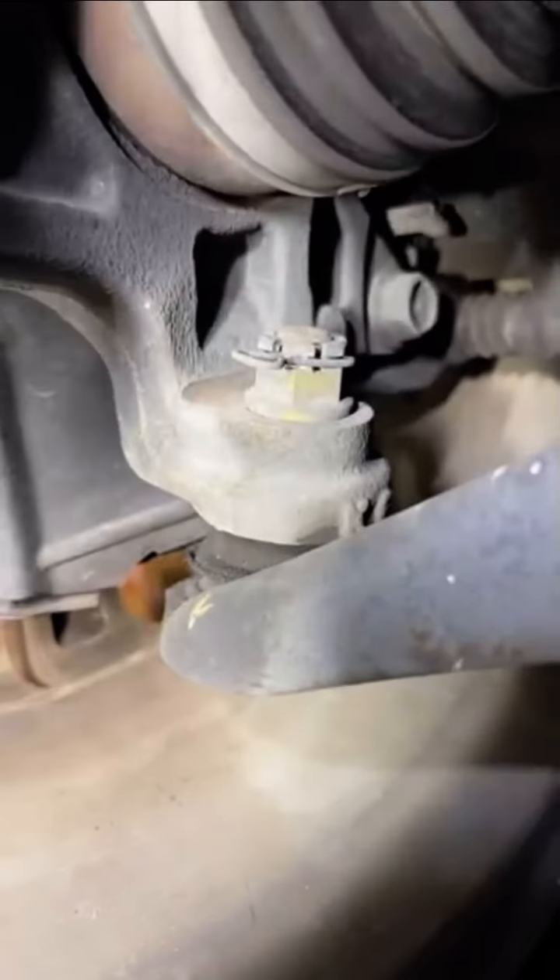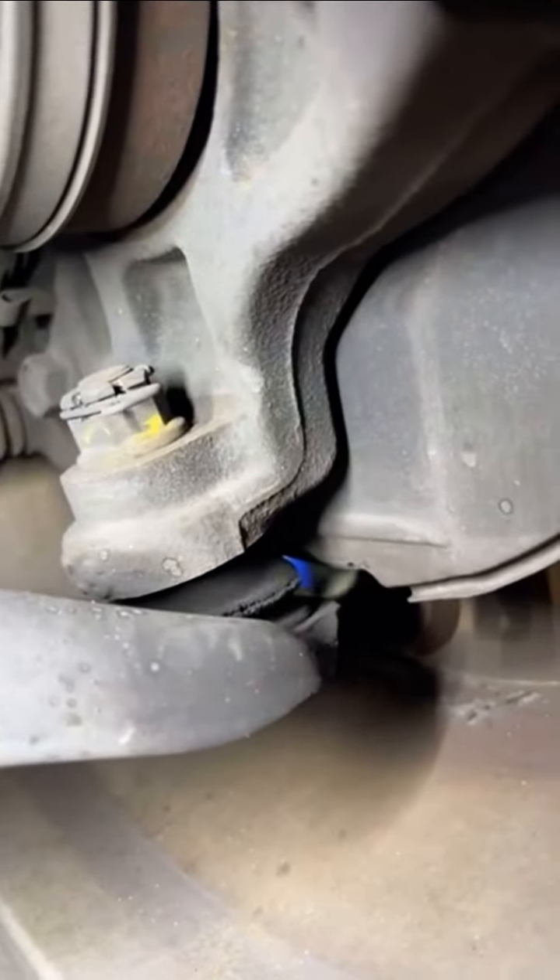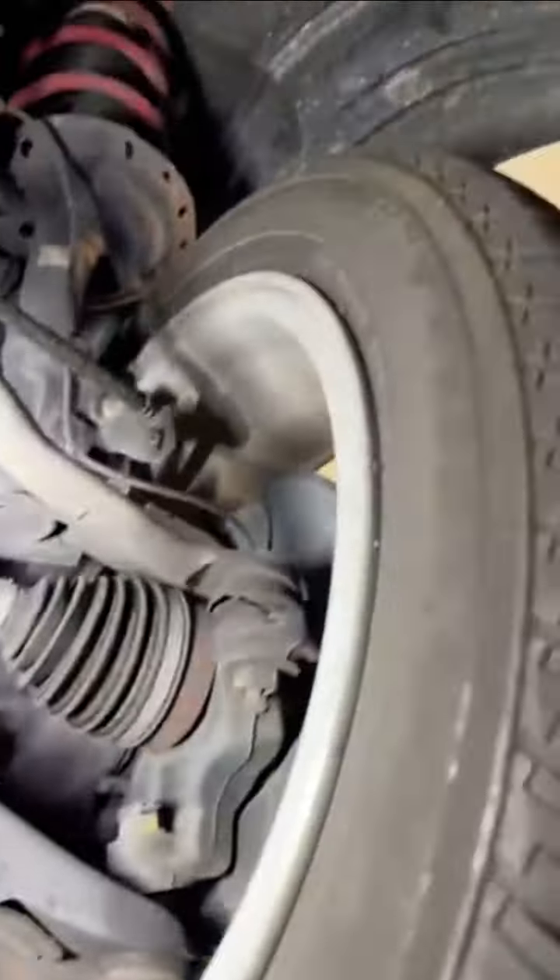As well as your lower ball joint boots — they're also torn and cracked. I highly recommend replacing those. There's a lot of dry rot taking place here. You can see this one's cracked on the side, and the other one's cracked on the back side of it. Definitely want to recommend getting that done for you today.